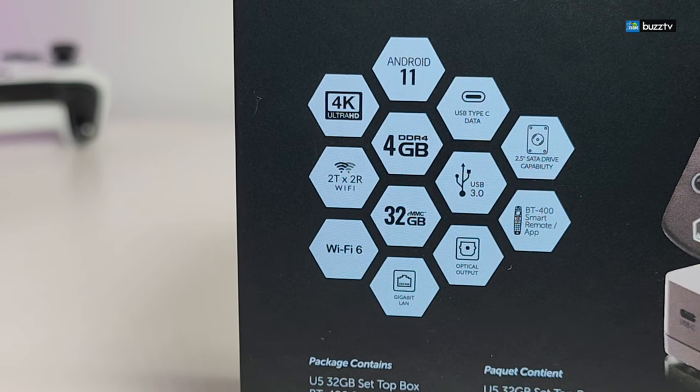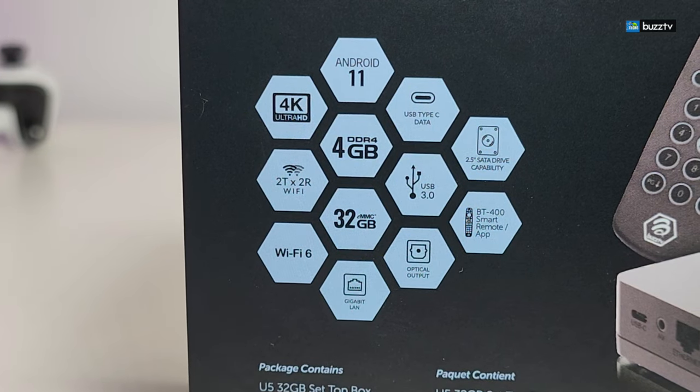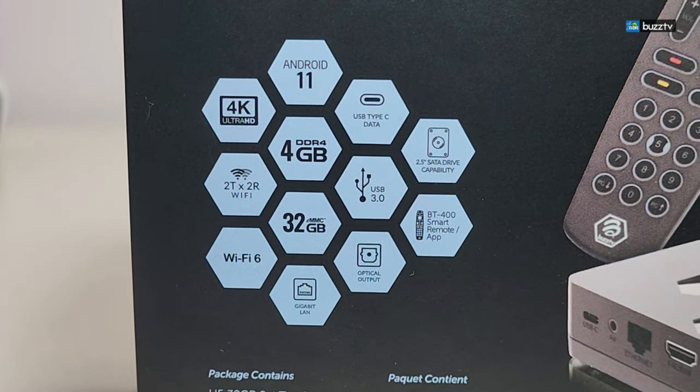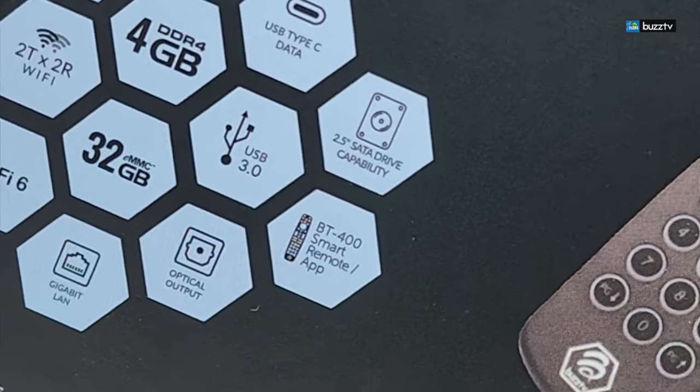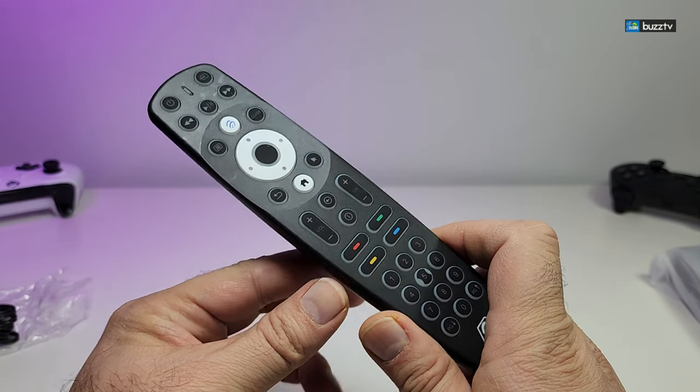This bad boy comes with four gigabyte of DDR4 RAM. On top of that this is S905 X4 chipset. This is OS 11. Comes with 32 gig internal storage. We will explain once we go inside why that is. The BT400 remote has an app inside that you can play with, and we will explain that too.